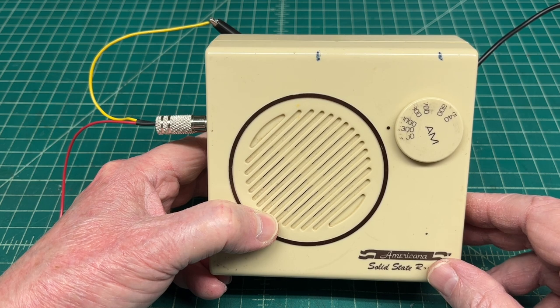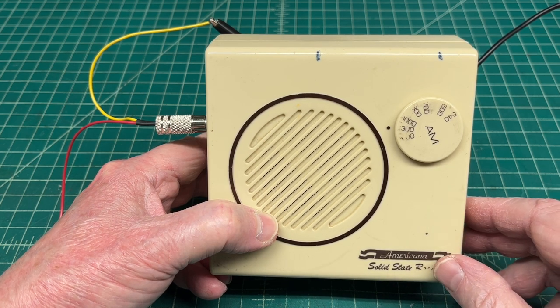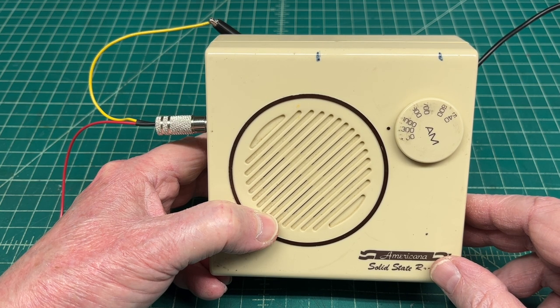I'll share the simple circuit here in just a minute and pop the bottom and show you how I have the little circuit mounted in close proximity to the loop stick. Very, very simple circuit and it works pretty well.